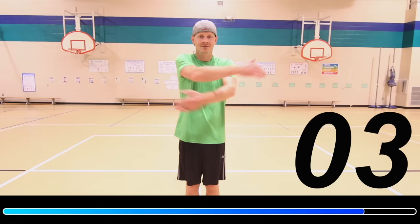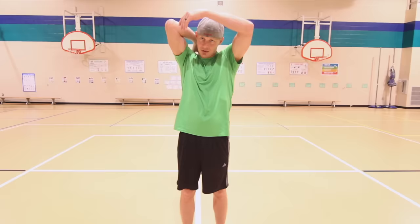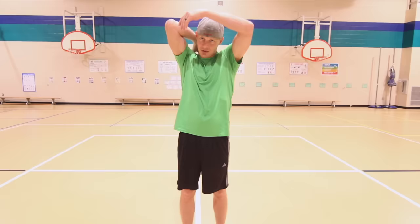Next up is the shoulder stretch. You're gonna pat yourself on the back, grab your elbow, and pull that arm back. We're gonna switch arms after 15 seconds. Here we go.